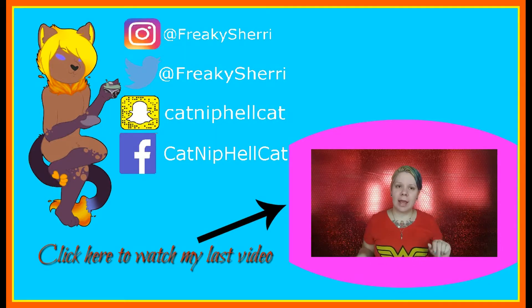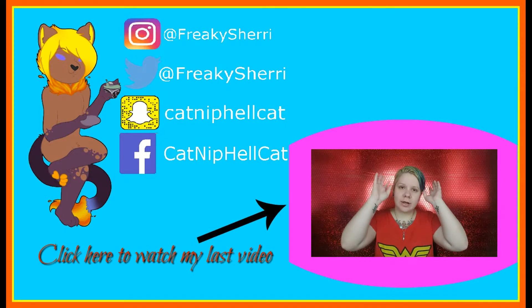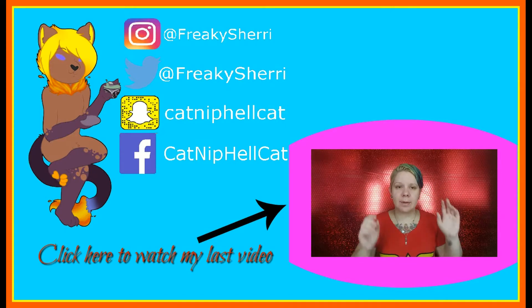I'll see y'all in my next video! Hello everybody, it's me Catnip Hellcat and I am here today looking like a hot mess because I'm going to show you a product.